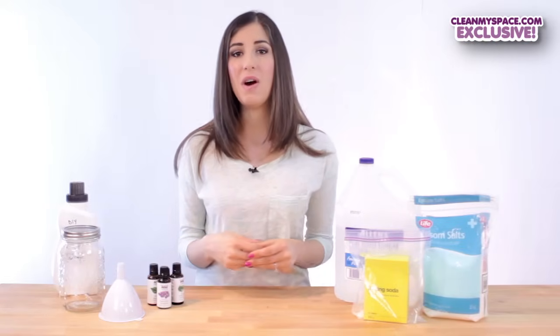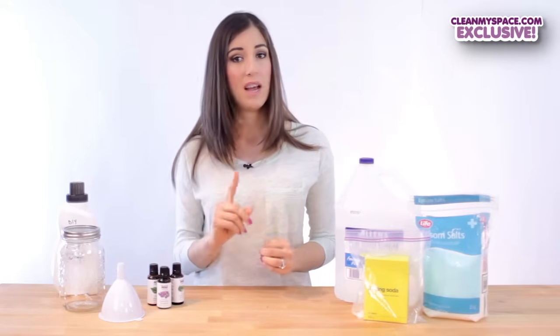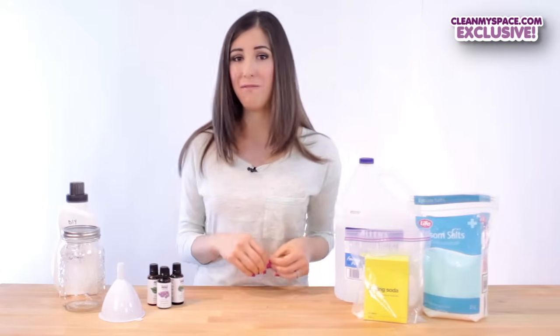So instead, try making your own. I'm giving you two options in case you don't like or can't find white vinegar.